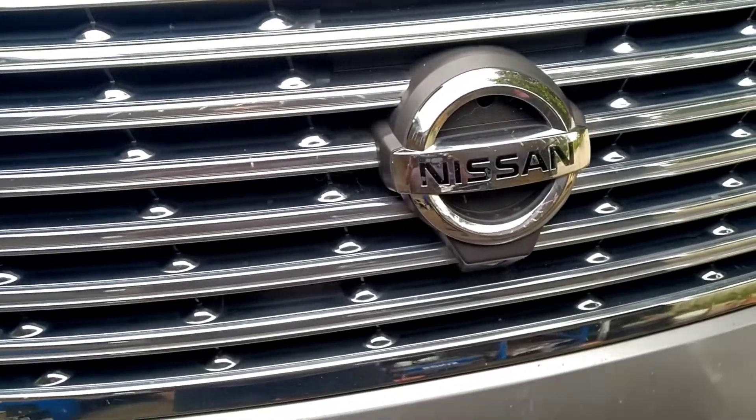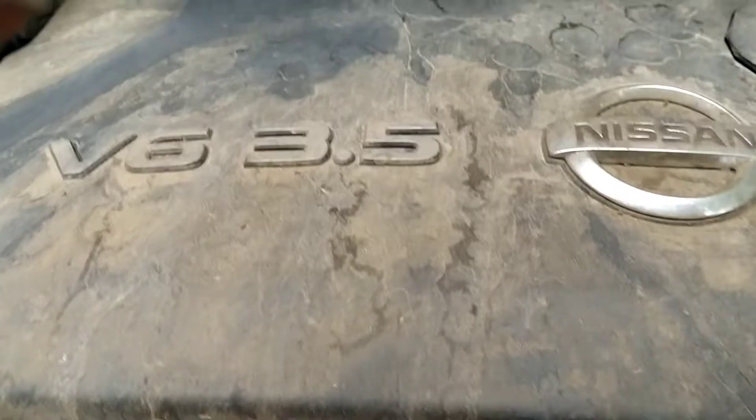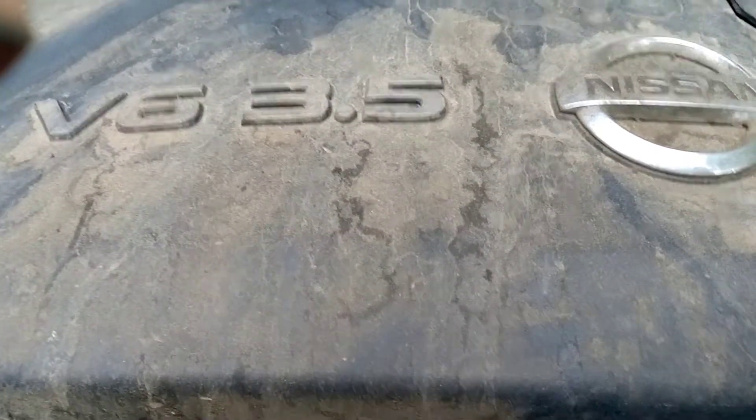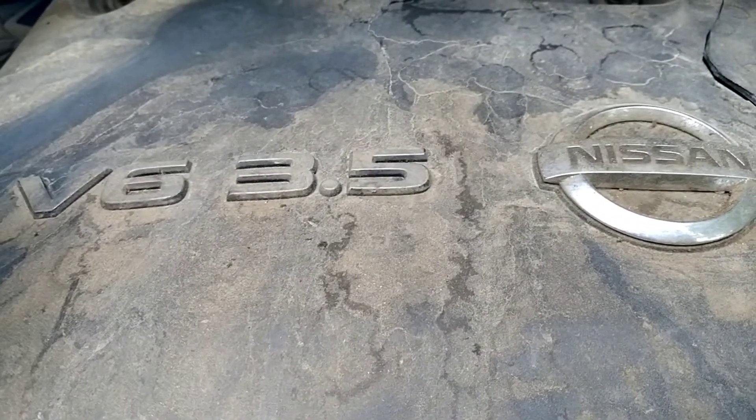Nissan L Grand 3.5 V6 — because it's a van, it's tucked up underneath the windscreen which makes everything tight. What I've just achieved, and thought I'd show you if you ever have to do it: you've got to drop your diff.